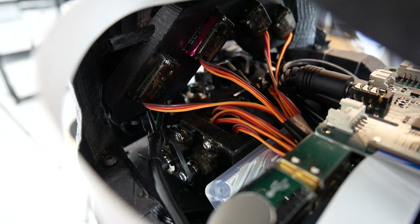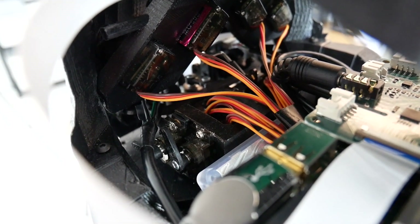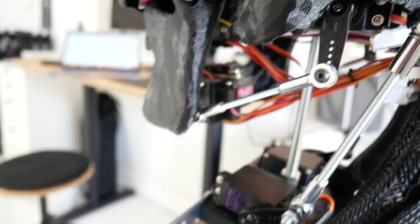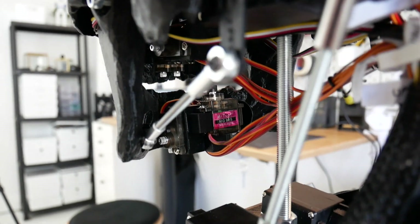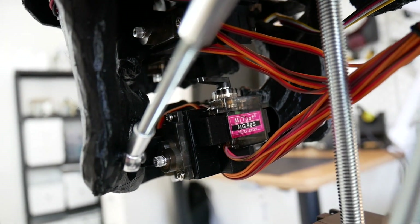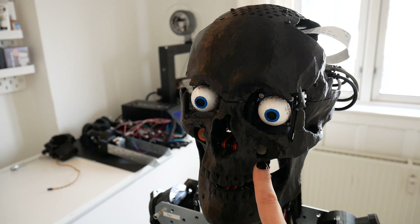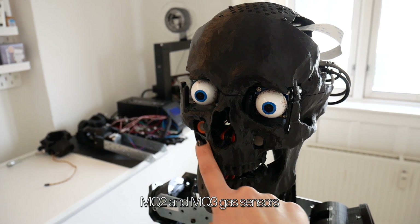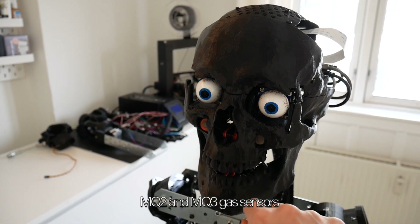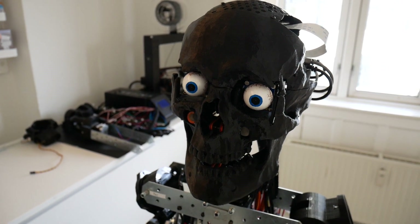Inside I have a bunch of servos that control the eye movement, eyebrows, and eyelids. And also going further down, there are two servos that control the jaw, plus servos for the lip movement and the mouth. I also have two sensors close to the nose — they are gas sensors. One is for alcohol detection and the other for fumes.